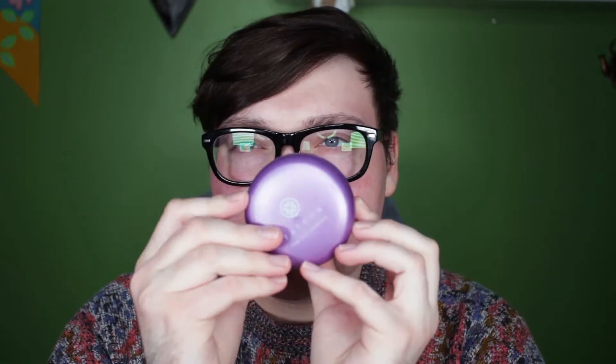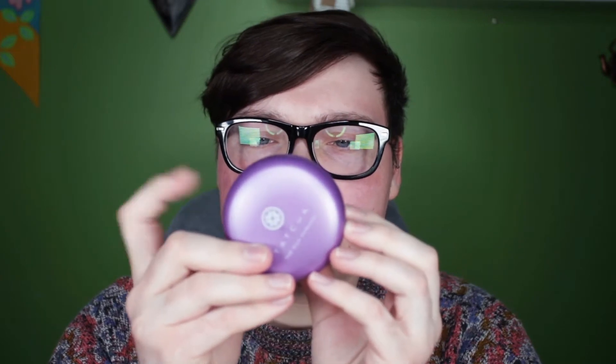This primer actually convinced me that primers do something, so it's a really good primer. I do want to say the advertising on this is a little bit confusing because even on this, it says 'radiant translucent setting powder.' I was watching Tatcha's Instagram stories and they were like, this is not a setting powder — this is a finishing powder.